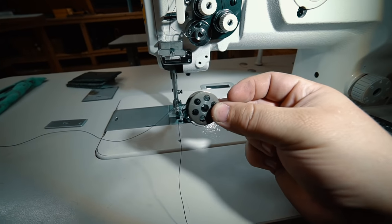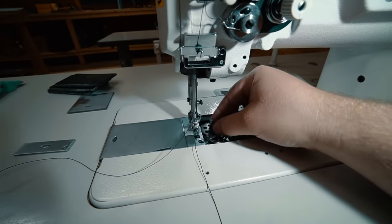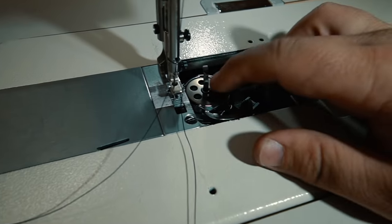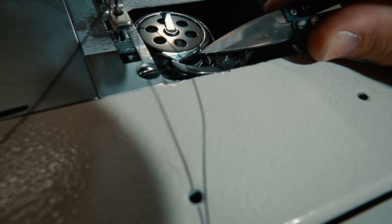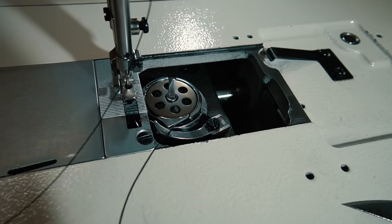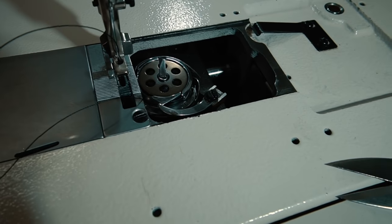To load the bobbin, hold it in front of you and make sure that the thread is cascading off the left side. Then drop it in going that direction, so that if you pulled the thread, the bobbin would turn counterclockwise. Drop it in, drop that latch. And then you want to pull the thread through this tiny little slot right there. Then we need to create an opening right here, so I'm going to turn the hand crank just a little bit so that I can pull the thread through that little gap, and then close it back up again.